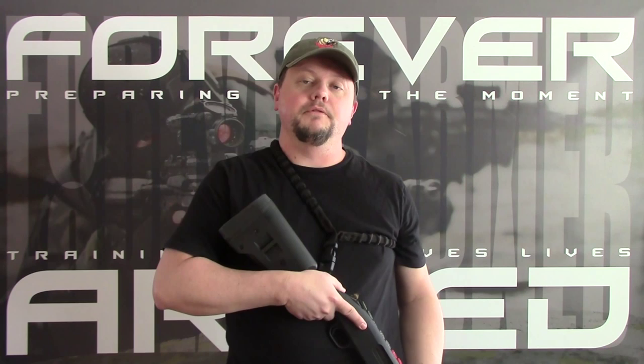The objective of Fighting Shotgun was to teach you how to effectively run a shotgun and fight with a shotgun. On day one, we started off with some basic pistol drills and then immediately moved on to some shotgun drills, using the SAS protocol after each iteration of drills.